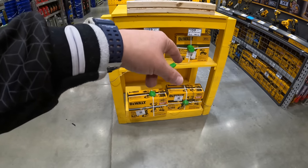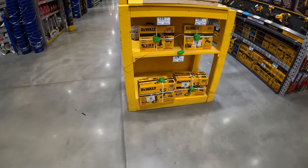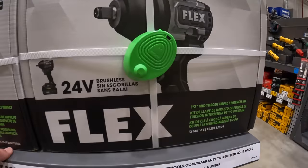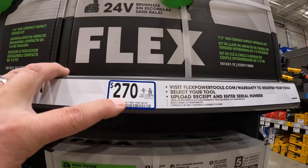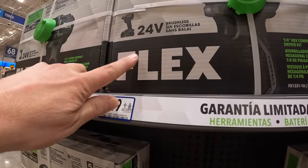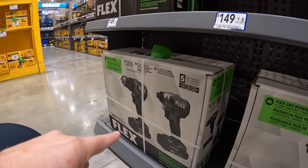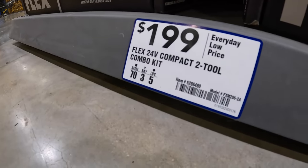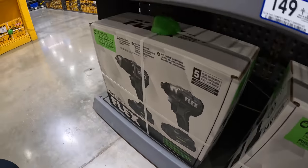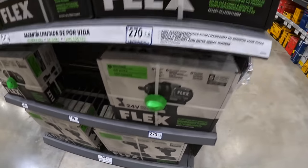They have the 12-volt extreme drill driver for $159. They do have that new impact wrench right here for $270 as a kit. Then $149 each for the compact impact driver and drill driver by Flex. Or for both of them, $199 for the two-tool combo kit with two batteries, charger, and I think a hard case. Not too shabby.